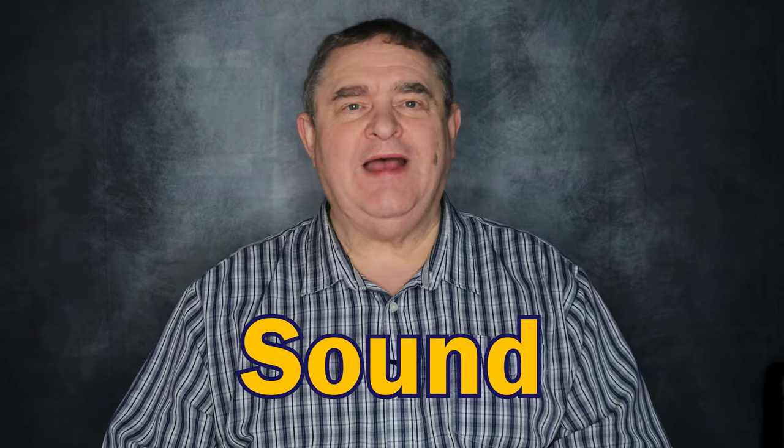First, let's look at the type of lav mic you'll need. Although you can get cardioid and stereo lav mics, I suggest sticking with mono, omnidirectional mics. They pick up sound from all directions, so if you turn your head to one side or the other, your voice will still sound natural and won't suddenly fade or move from side to side.